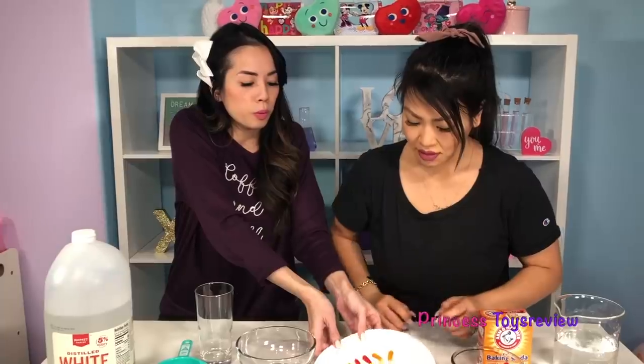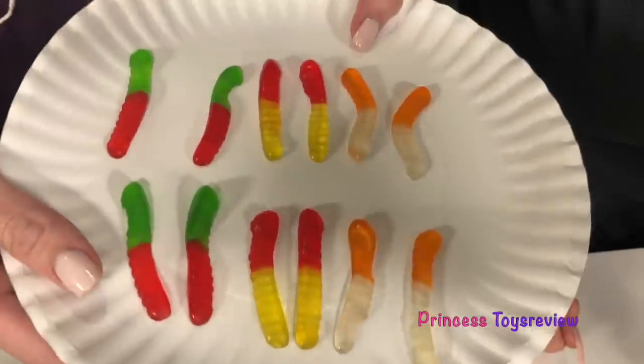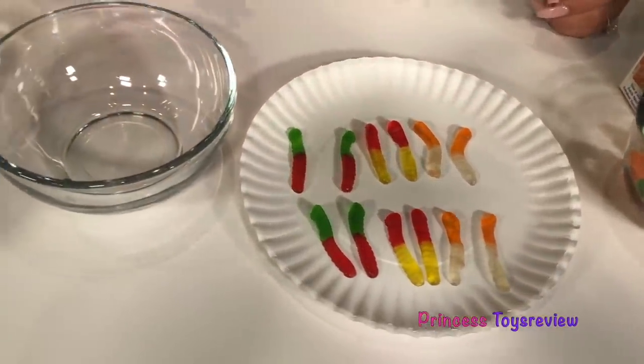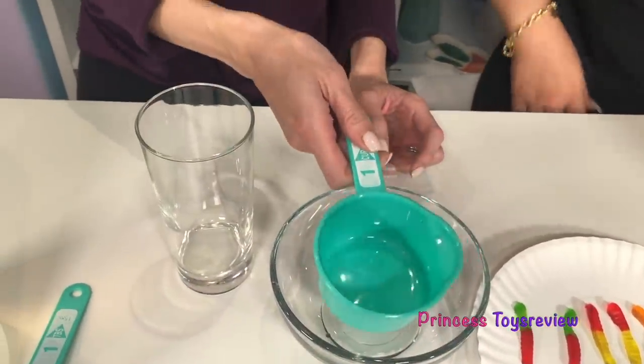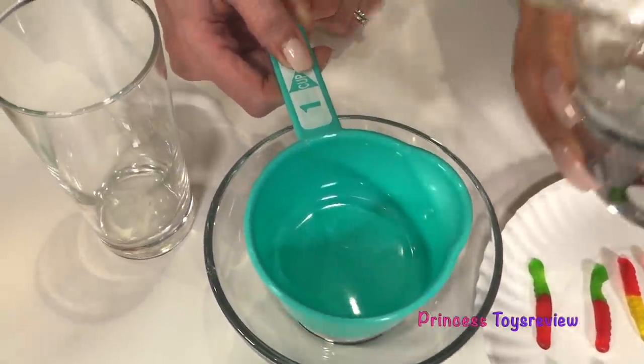Let's get started! We need the gummy worms for our science experiment — you can't eat them yet. I was actually proactive before our science experiment started and I cut our gummy worms in halves. But if you have the really big ones, you could cut them in thirds. We're going to start by measuring one cup of warm water.